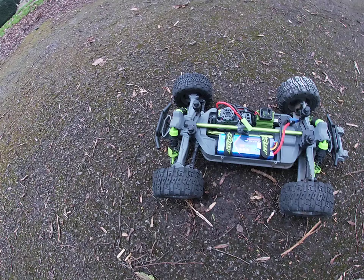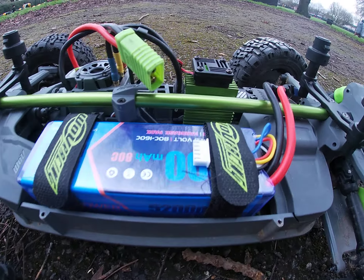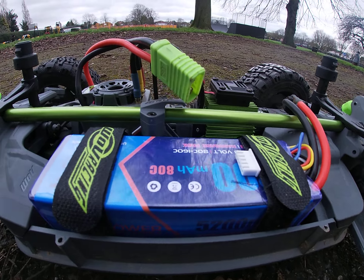I've got the Blitzkrieg out — Wolf Racing.